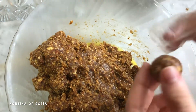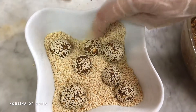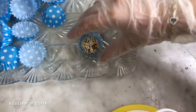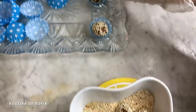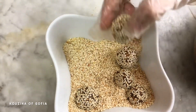Once we have the small balls, we just put them in the sesame seeds to coat them. After coating them with toasted sesame, we're placing them into these cute little liners. I'll continue this process until I run out of the paste mixture.